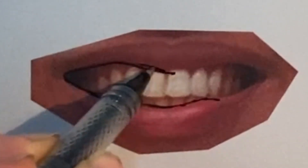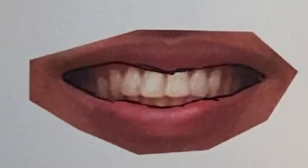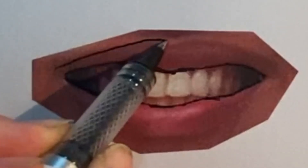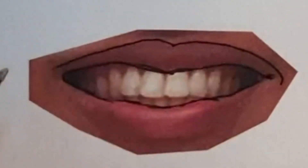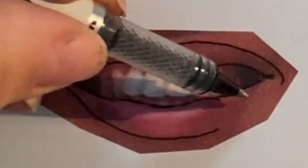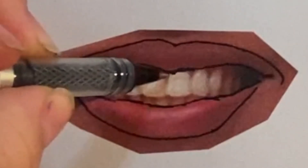When a mouth is open and there's teeth showing, it can be a little intimidating. Knowing where to fill in with the darker color on the edges where the teeth disappear a little into the back of the mouth is something I'll show you one way to approach. When drawing teeth, you want to minimize any imperfections while still making it look like that person's teeth.